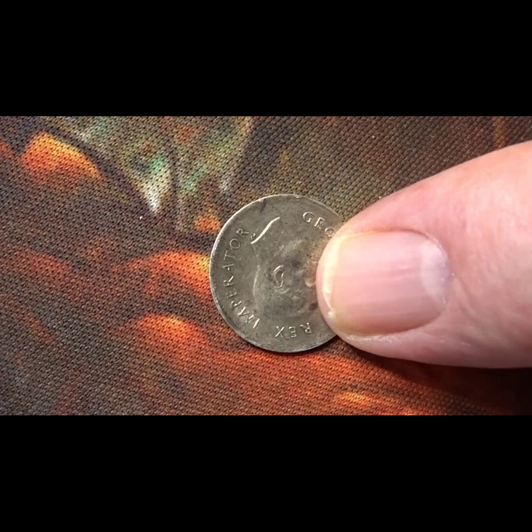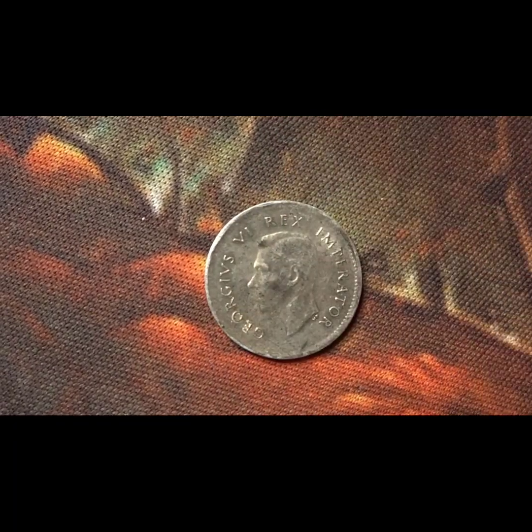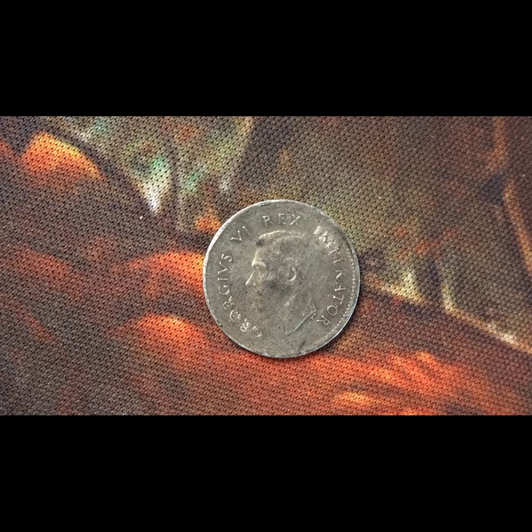There are only five coins, so it's not going to be a very long video. The next coin is from the reign of George the Sixth — it is a South African coin from 1942, and it is 0.8 silver.